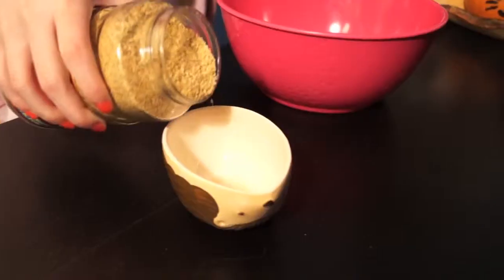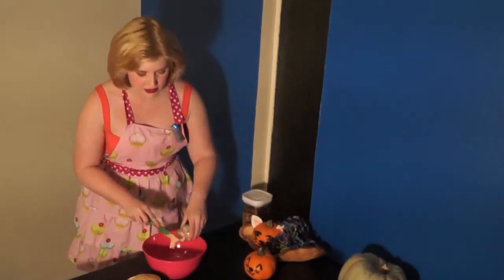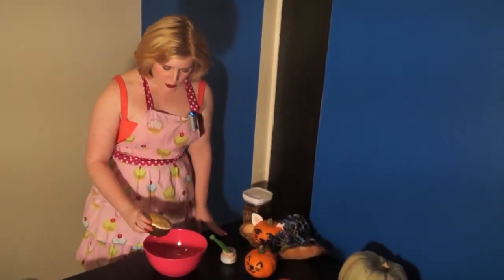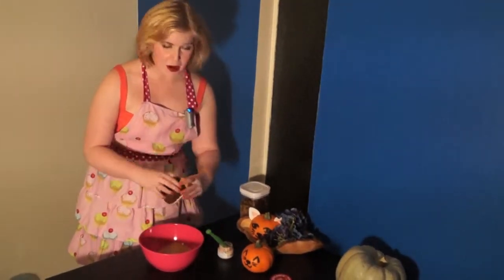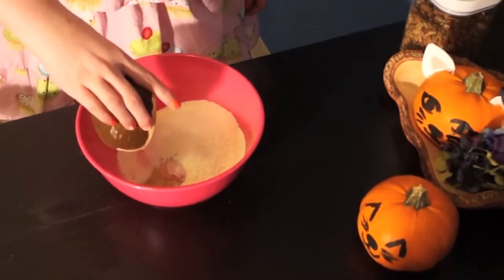We're gonna start off by adding everything into a bowl. In goes the baby food — it looks kind of gross, but I'm sure it'll taste great to a cat or a baby. Then I'm gonna put in the wheat germ — all 5/8 cup — into my cute little hedgehog cups. Aren't they so cute?